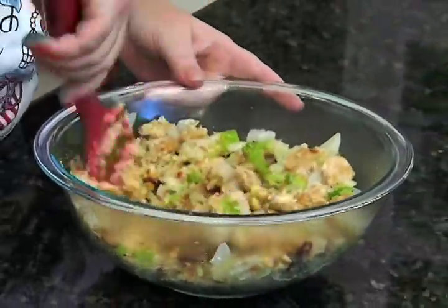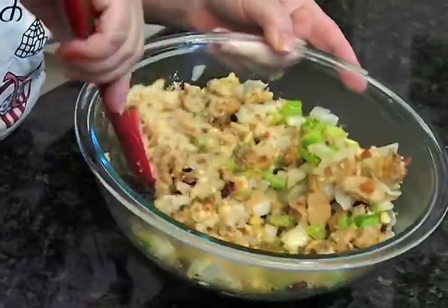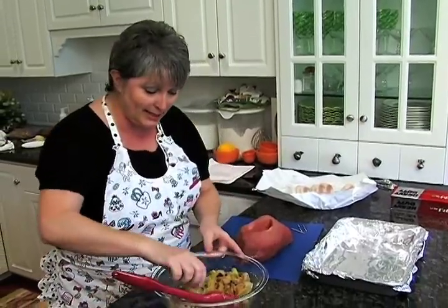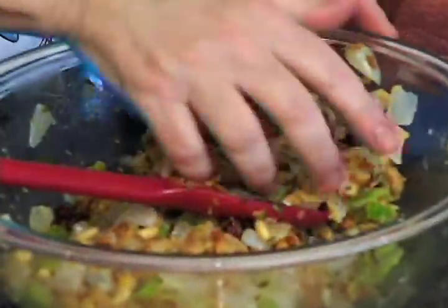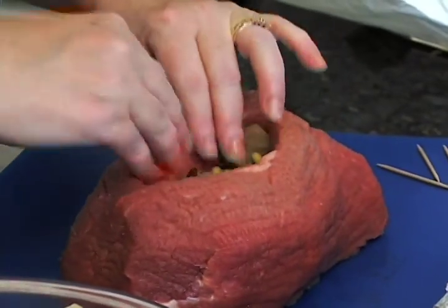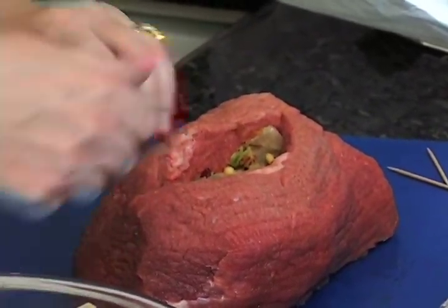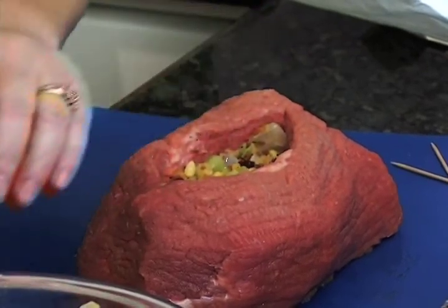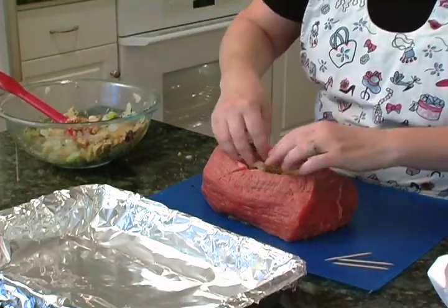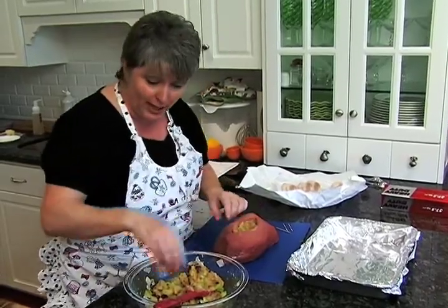I'm going to let this cool off for just a couple of minutes because I don't want to burn my hands trying to stuff it into the tenderloin. We've got this nice big pocket and I'm just going to use my fingers to stuff the filling right on in there. We'll have plenty of this left over — if you wanted to, you could just mix up some more breadcrumbs with it and turn it into a stuffing to put gravy over, that sort of thing.